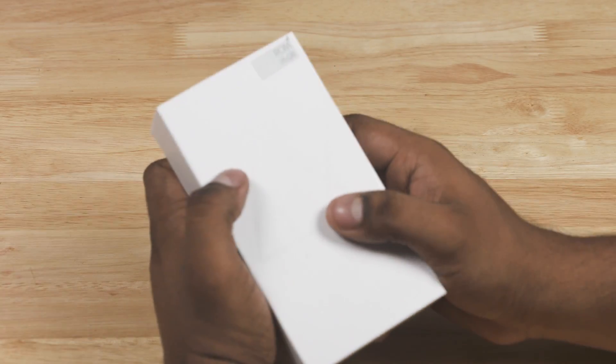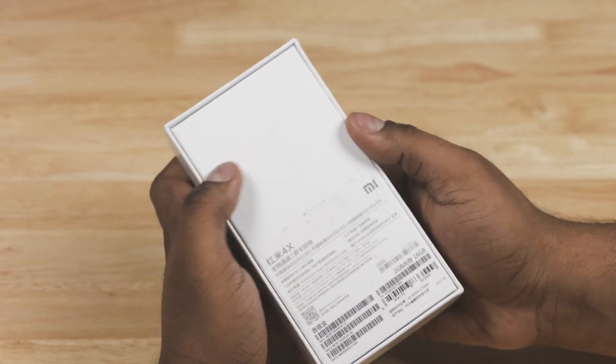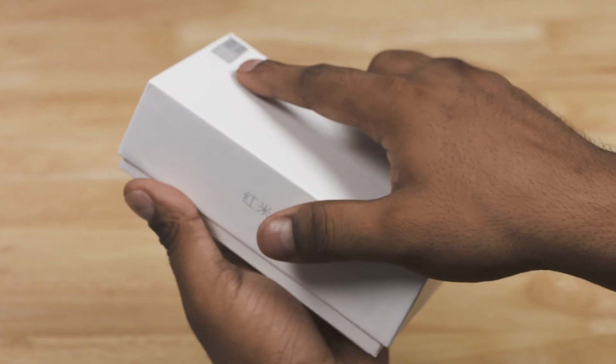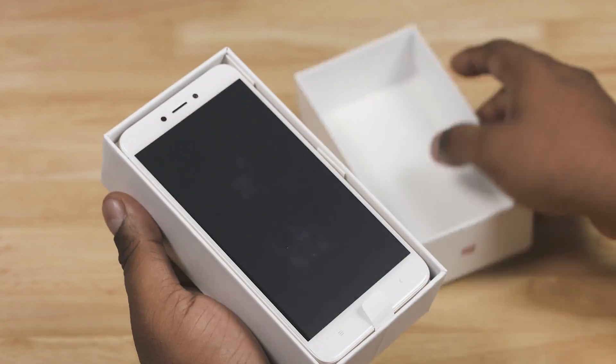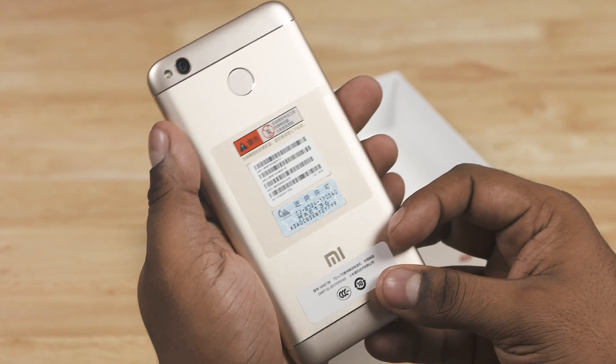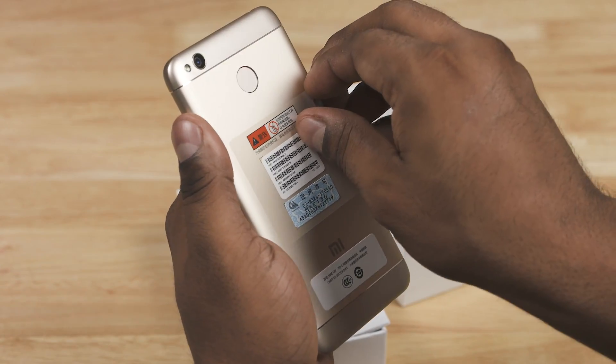Hey guys, Ash here from C4E Tech. In today's video let's unbox the new Redmi 4X and take a quick look. Well, isn't the Redmi 4A what launched in India? Oh yeah, I'm still trying to buy one, but my order for the 4X came through so I decided to unbox that first. So in case it wasn't obvious, I imported this one from China.